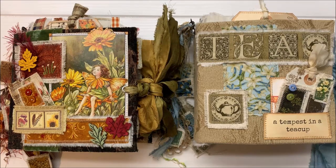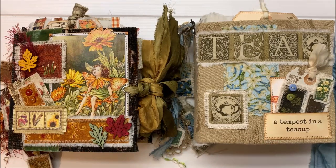Hi crafty friends. I'm here to share my patched junk journals, a couple new journals, and I have a new course out and it's on sale now in my Etsy shop. I also have five new digital image sets of patches or patchwork things in my Etsy, and I'm using a lot of those in these journals.